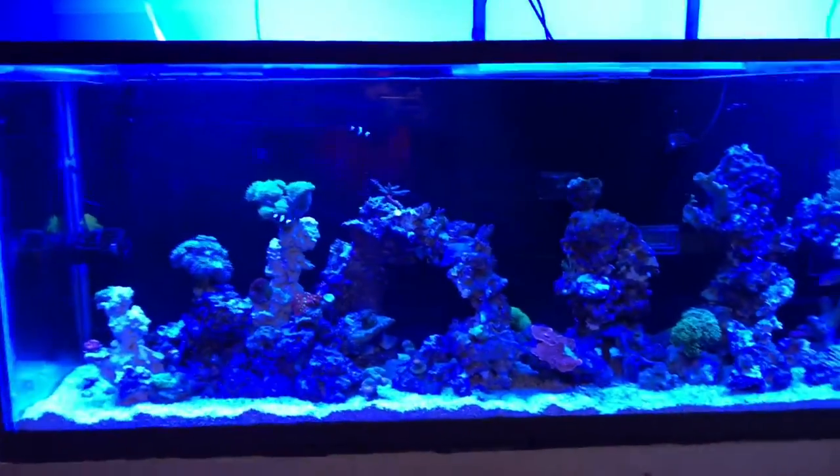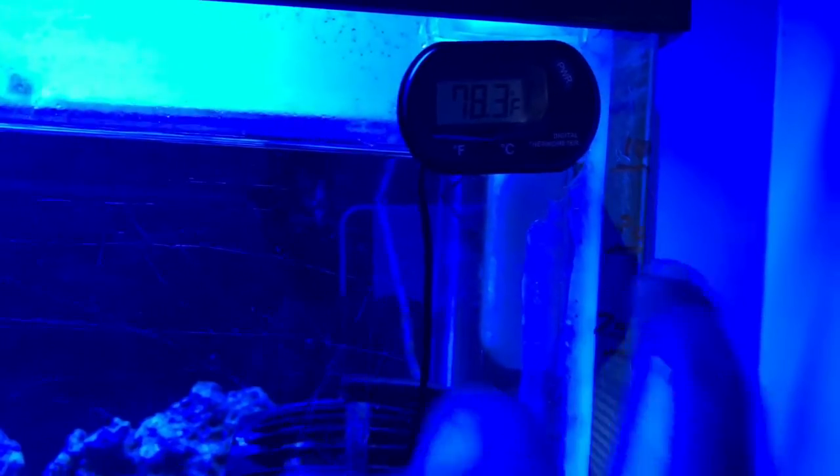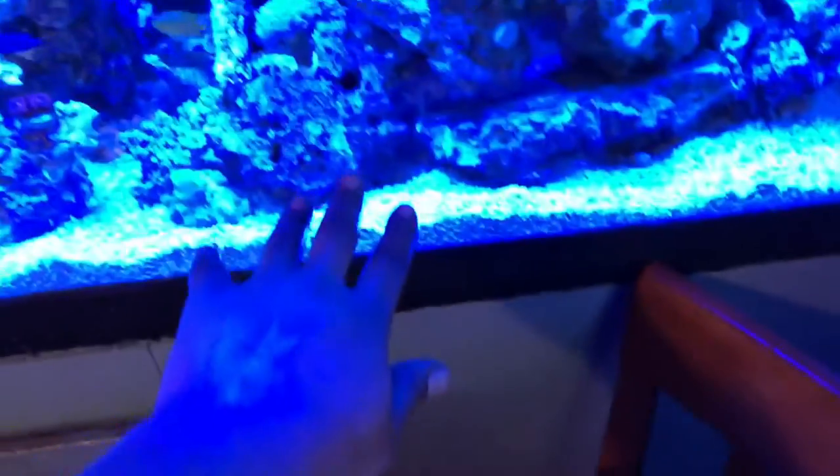I could drain out the window but I don't want salt water in the yard, so I'm flushing it down the toilet. I've hit my 10-gallon mark, so I'm going to do another 10 gallons — this time pulling from the top, not the sand bed. It turns out I made more than 20 gallons — more like 27 gallons. So instead of a 20-gallon water change it's going to be a 25-gallon water change, which won't hurt.